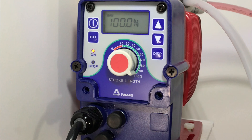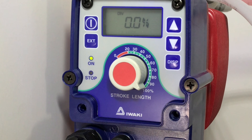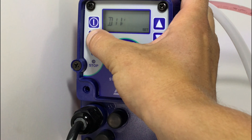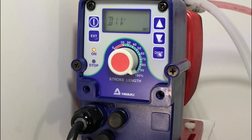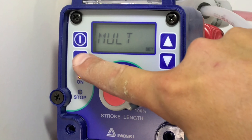To put the pump in external mode, you want to hit the external button. From the factory, the pump is typically in division mode, which is indicated in the top left corner of the screen with a DIV. We want to hold down the external button until the screen changes, and then use the up and down arrows to select multiplication. Once we land on multiplication, we want to hit external.